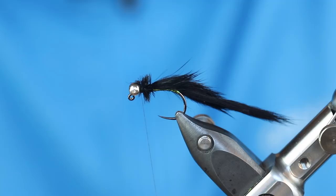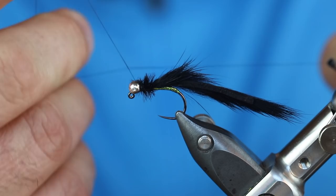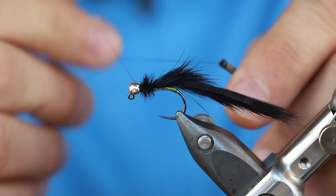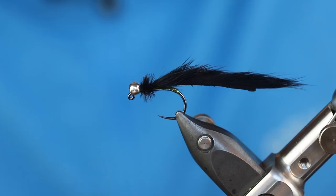I'll trim those away. Before I whip finish, I'm going to take my thread and wind through that herl because I want to do everything I can to protect this fly. Once I get back to the bead, let's go to our whip finish — we'll go with six this time. I believe I have room for one more set, we'll get four, so we've got a total of ten in there. To finish, I'll pull it tight against my scissors. And there we go with this finished mini leech on a jig hook. Just a fun pattern.